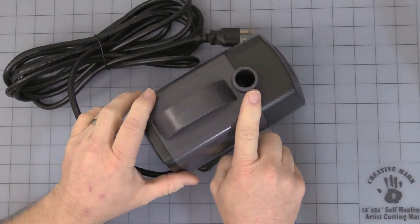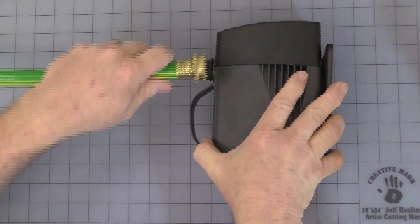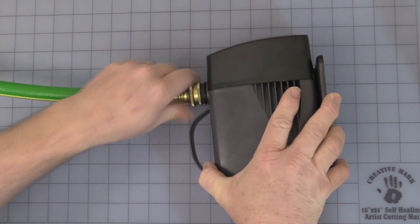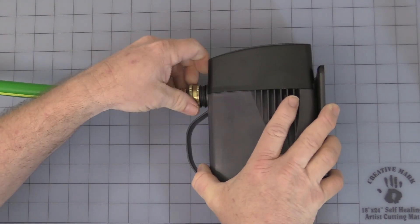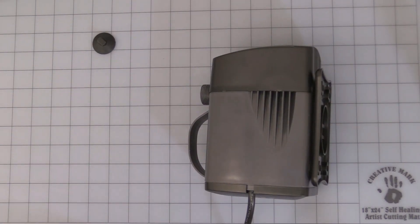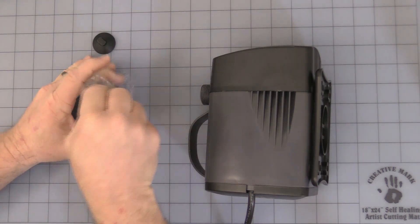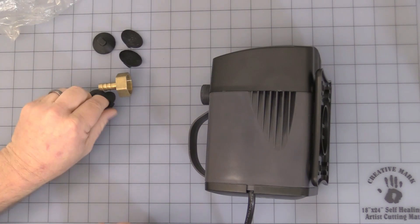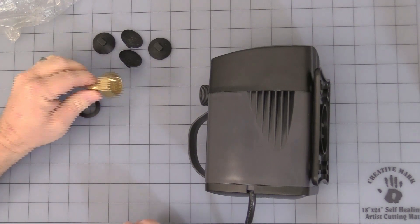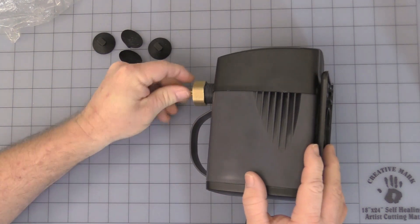This is the output and it has a nice standard size for a garden hose, which is convenient. It comes with a little bag of accessories including four rubber feet for the bottom of the unit to help with noise and vibration, a brass fitting, and a little gasket that fits onto the top of the unit.